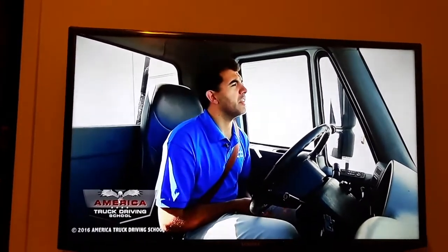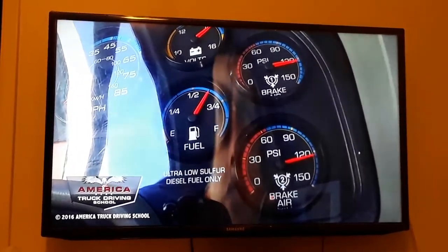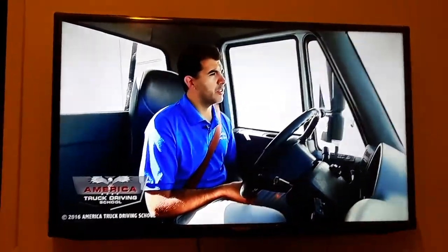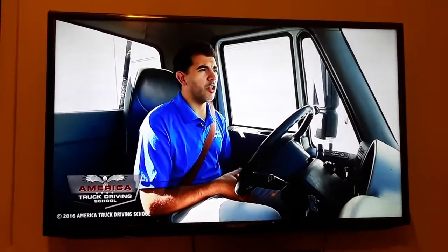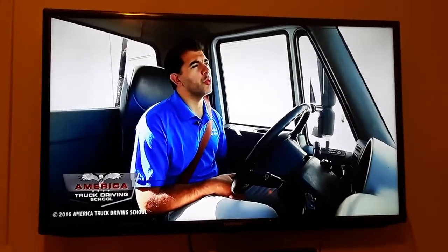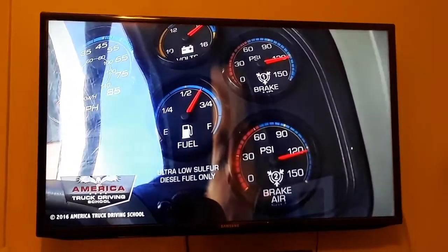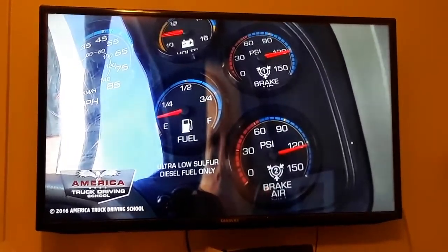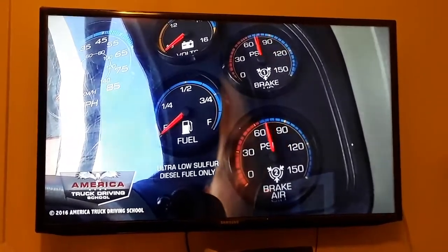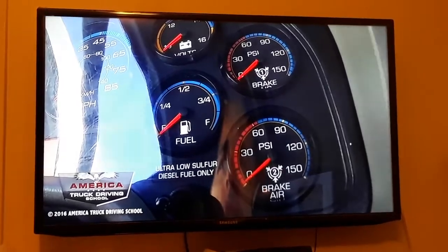The next step is the applied pressure test. Make sure to raise the pressure to its maximum PSI. In order to do this test, we are going to put the transmission in low gear, turn the engine off, and then release the clutch. Then we release the tractor and trailer brakes and make sure to allow them to stabilize.